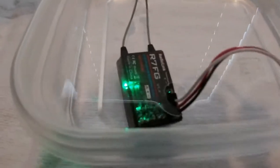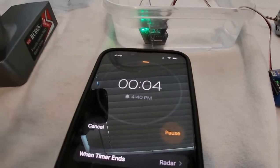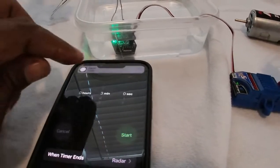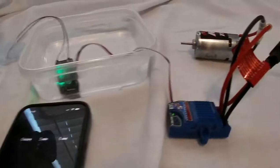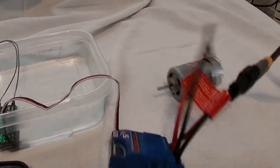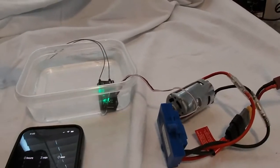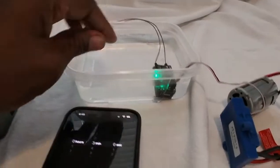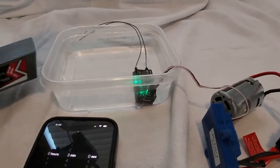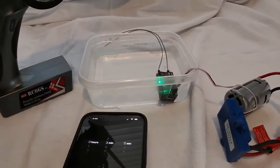I'm going to leave it submerged in the water so you guys can see that it still works. We did a three minute test — didn't want to make this too long. Three, two, one — alarm. There you have it guys, that was just a waterproof test of the R7 FG by RadioLink. We're going to get this thing out of the water, get it dried off, and get it installed in my son's truck.